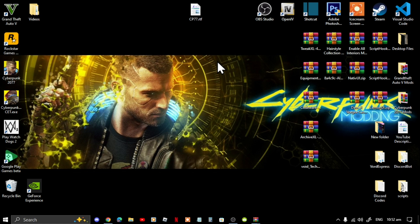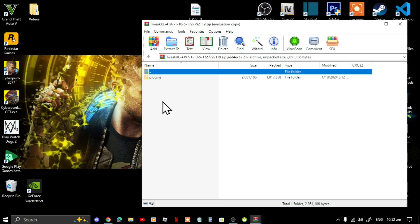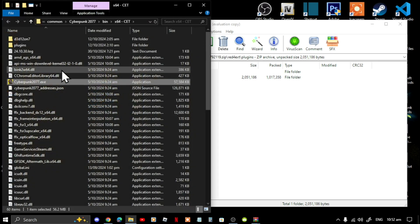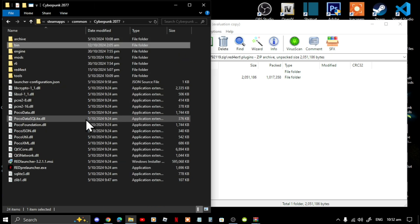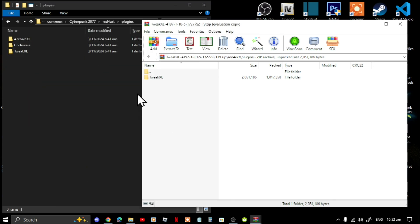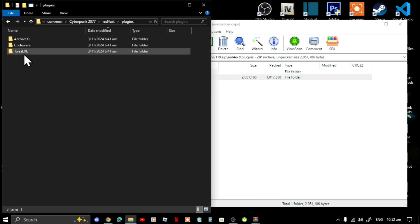First, we're going to install TweakXL. Go to your Red4Ext folder, then go to Plugins. Next, go to your Cyberpunk game, right click and open file location, then go to your Cyberpunk 2077 main directory, go to Red4Ext, go to Plugins, and now select the TweakXL folder and drag it inside your Plugins folder.